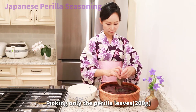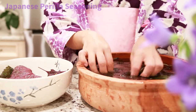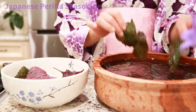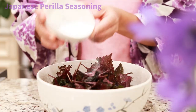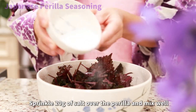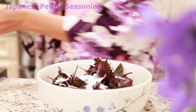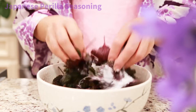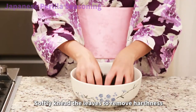Picking only the perilla leaves, rinse the leaves with water twice. Sprinkle 20 grams of salt over the perilla and mix well. Softly knead the leaves to remove harshness.